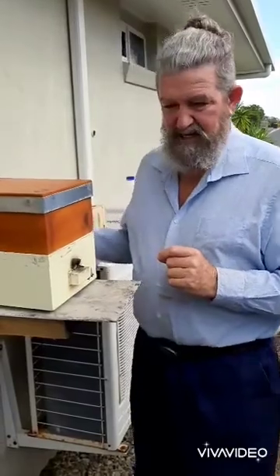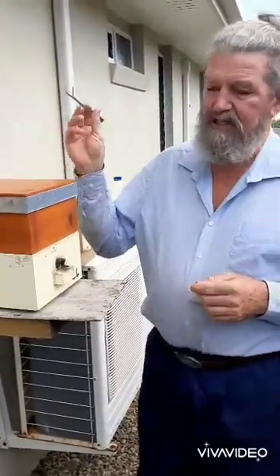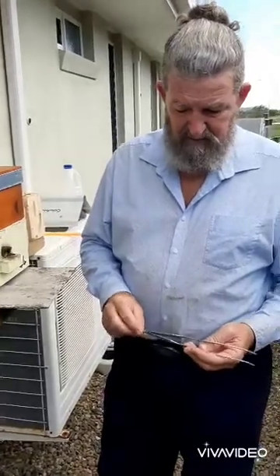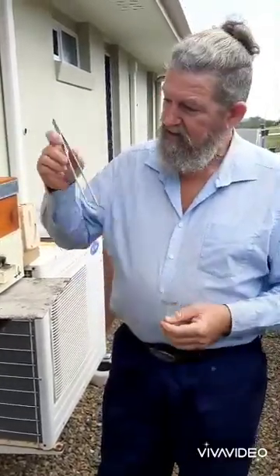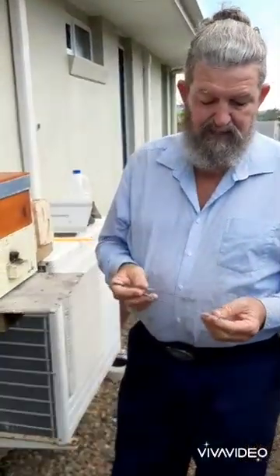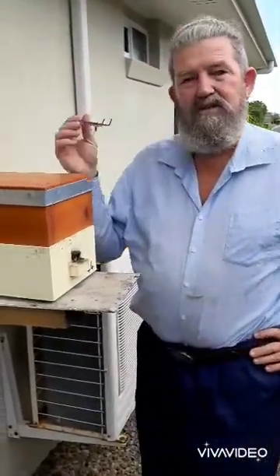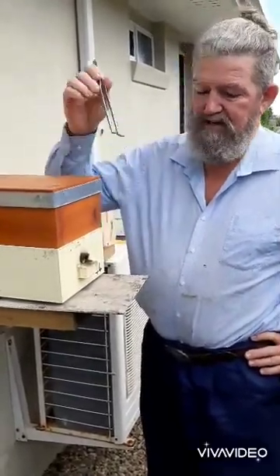I've never done it before, but I started using tweezers — every day just lift the lid and pull out the maggots and dump them on the ground. These are long-nose tweezers actually used for aquariums, so you can get right into the bottom of the box. They're only about six bucks from aquarium supplies. So if you determine it is syrphid fly — big maggots — just lift the lid every day.